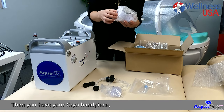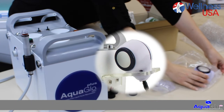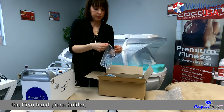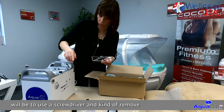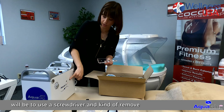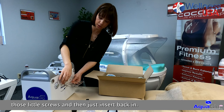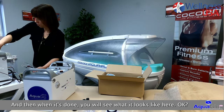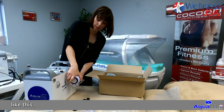Then you have your cryo handpiece and the cryo handpiece holder. All you have to do is use a screwdriver, remove those little screws, and then insert back in. When it's done, you will see what it looks like — it's just set up on the side to hold your cryo handpiece.